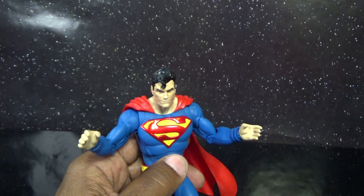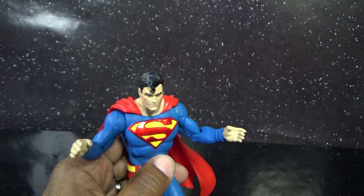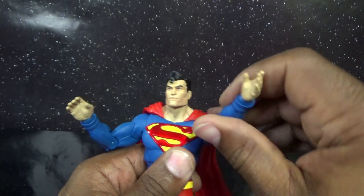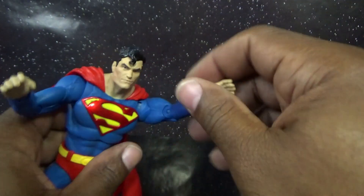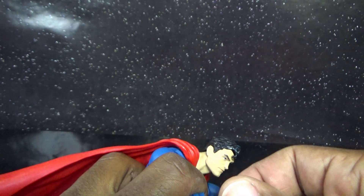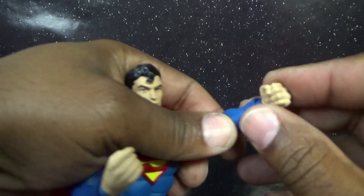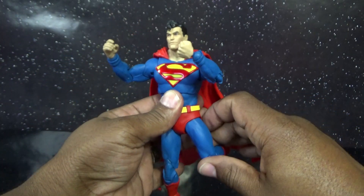So let's check out his interchangeable fists. He has a open gripping-type hand and then the closed fist — that's perfect because you might want your Superman to hold something, like catch Wonder Woman's lasso or take the hammer from Thor. Let's see how easy they come off — just a slight pull and it came out pretty easy. Sliding the closed fist on with no problem at all — it's secure enough and easy enough to remove. Man, that looks great. I'm really loving this figure through this review.